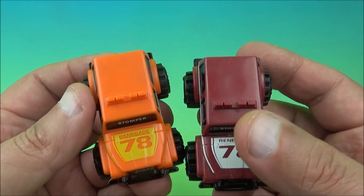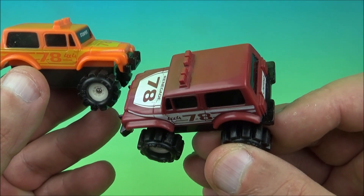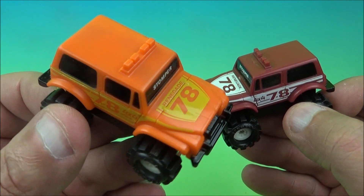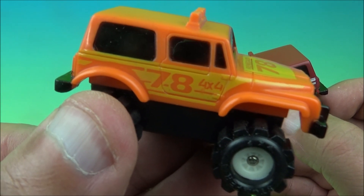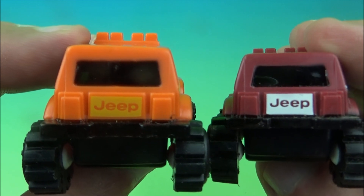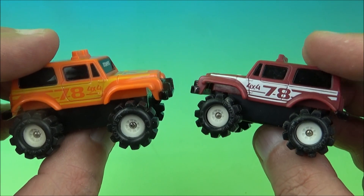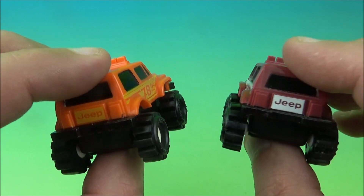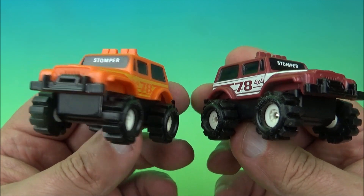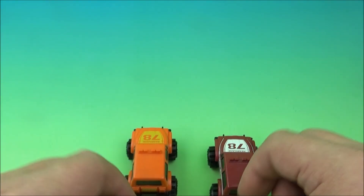The next two up are the 78 Renegade Jeeps. We'll give you a side-by-side comparison — one's got like a beige with some white paint on there, and this one's orange with yellow paint. On the side it reads 78, 4x4, and then on the back near the bumper you can see the word Jeep. I'm pretty sure you can still find these — people still drive these. This isn't really out of date, this particular model. They're built well too, and they've got some lights on the top. Very cool-looking 4x4s.